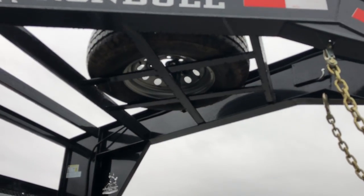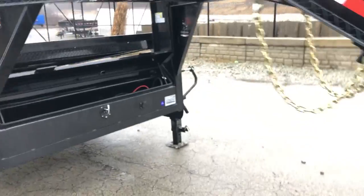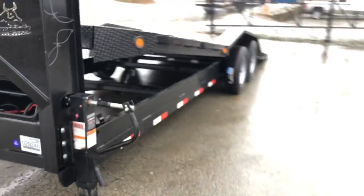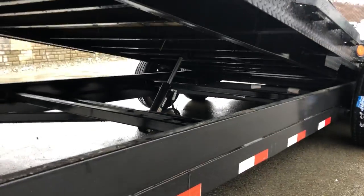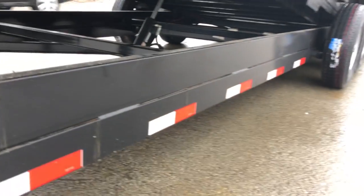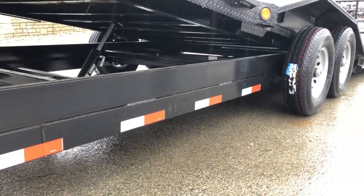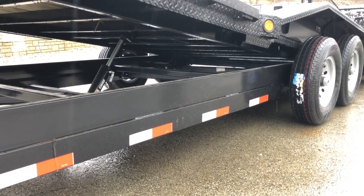It's also got the spare tire up in the neck. This is a power tilt — it comes in power or gravity, and power adds a little bit of extra functionality. Notice this one's got the six-inch channel bed with 16-inch on-center three-inch structural channel cross members. It's got a six-inch channel main frame and a three-by-five angle iron under-frame bridge for added support.